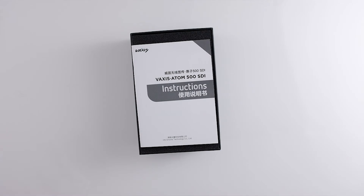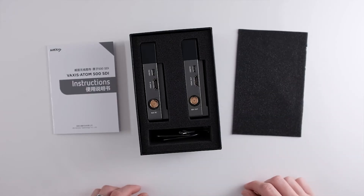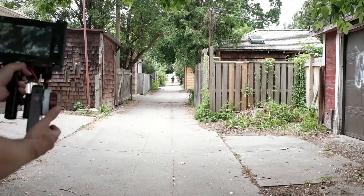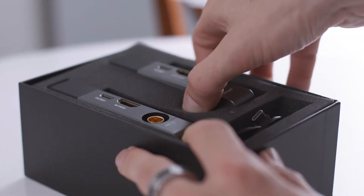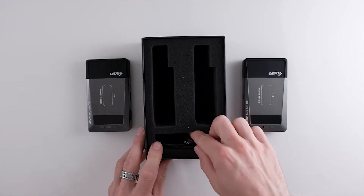The Atom 500 SDI is a one-to-one system that has 500 feet of range, less than 80 milliseconds of latency, and iOS monitoring with hopefully Android support coming very soon. This video won't go as in-depth as my Atom 500 HDMI video where I test out the range and the latency, as the HDMI and SDI versions are basically the same units and same internal specs, but they did make a few changes and upgrades to the SDI version.